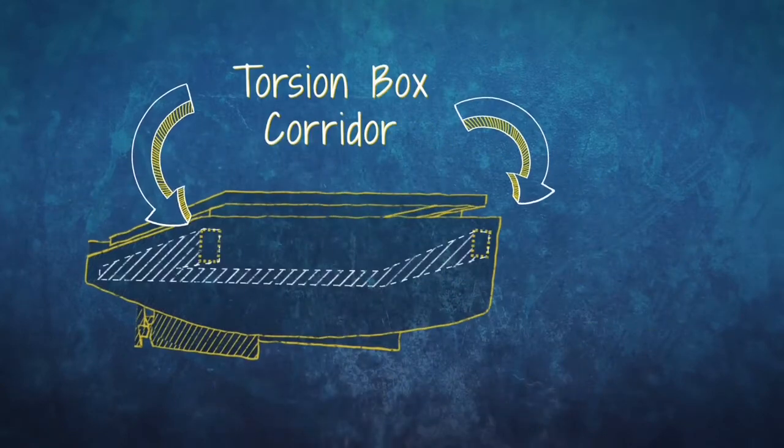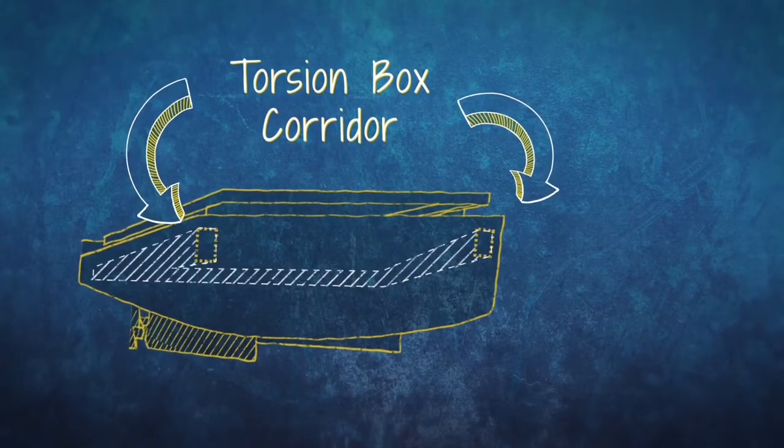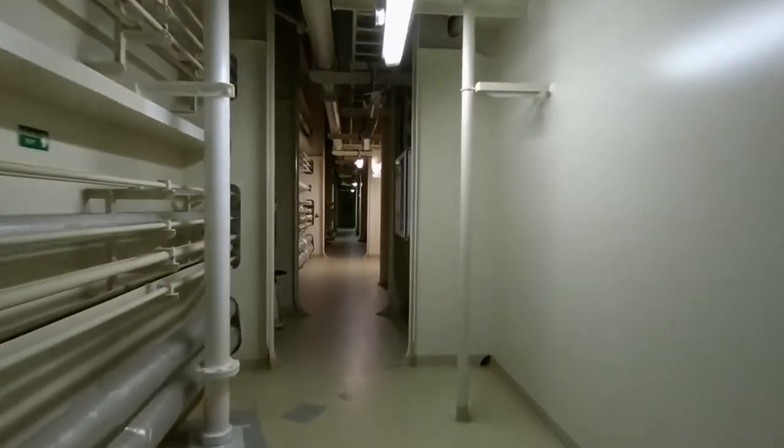And on the Mary Maersk, it's so big it doubles up as corridors that run along the length of the hull. That's simple science used in a big way.